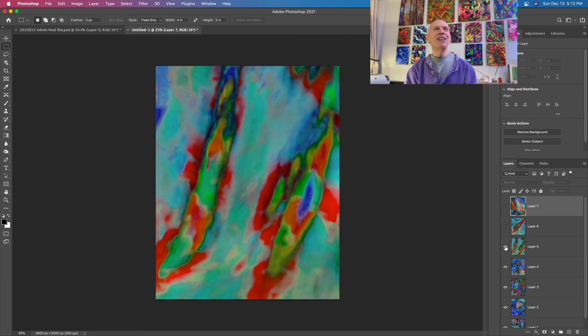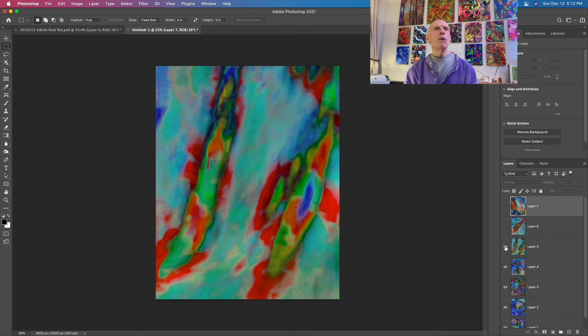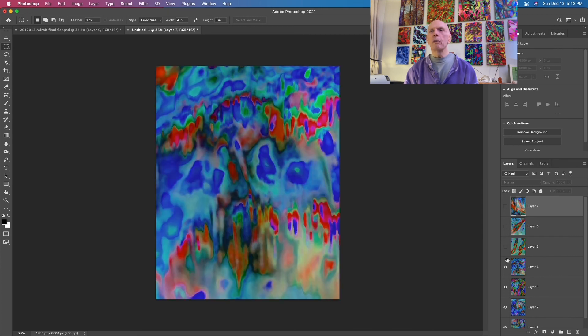It's wonderful to see - to me - things that when you look at the larger picture you just don't see, but when you isolate them they have their own little life. I kind of like this one a little better than this one - that could change, who knows.